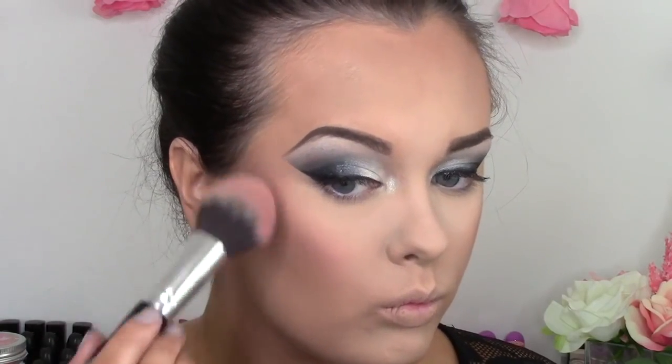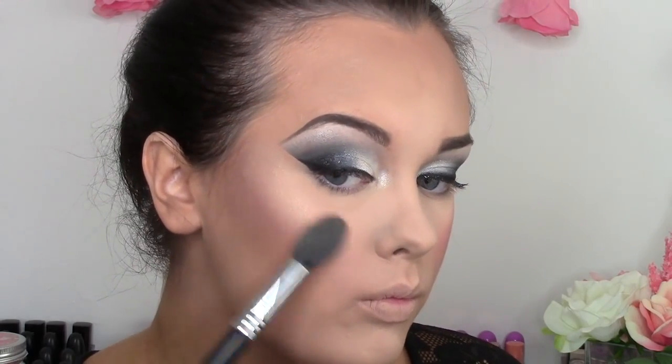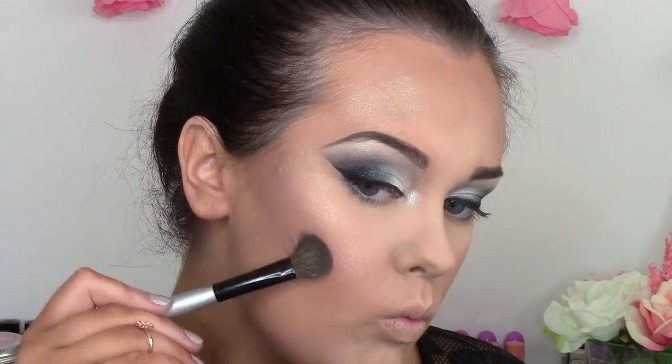For blusher, I'm taking my Becca Flower Child blusher and applying that to the apples of my cheeks, always working it back along my cheekbones. Then I'm going to take my Charlotte Tilbury Film Star Bronze and Glow — I'm taking the highlight shade and applying that along my cheekbones and up around my eyebrow, sweeping it down onto my cheeks. Then I took the contour shade to really chisel out my cheekbones.